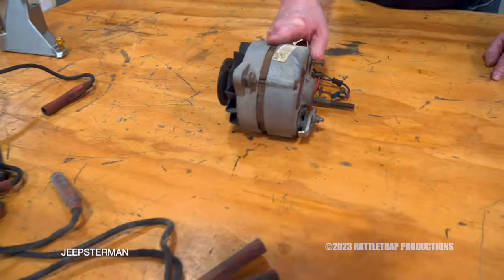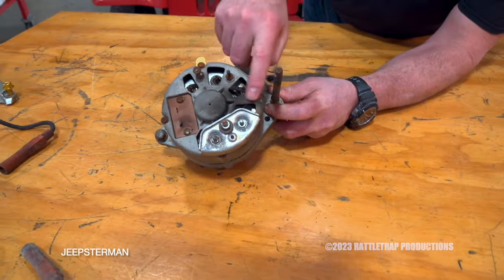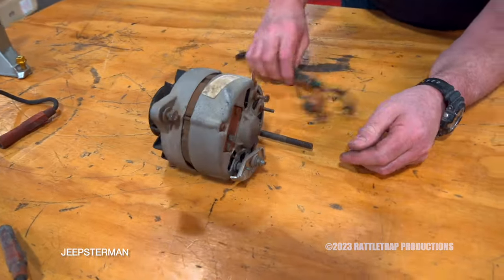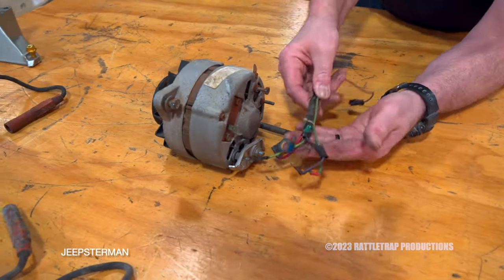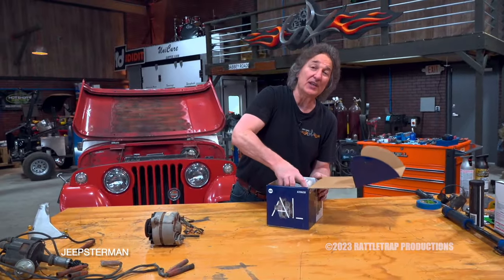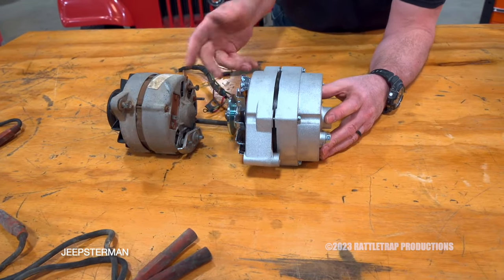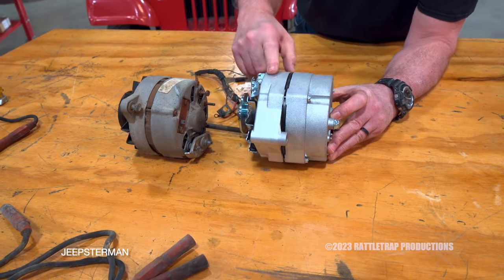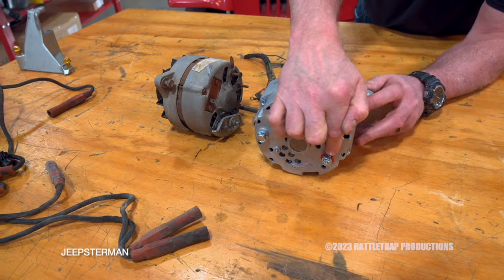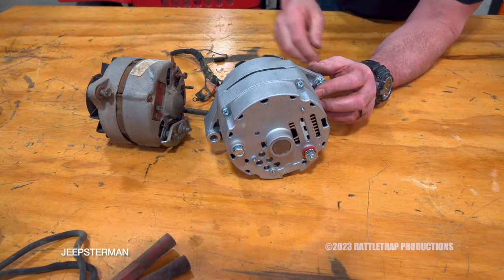The next piece is the alternator. Just like the distributor, we could reuse this old original alternator, but remember — there was a fire under the hood of this vehicle, so you know this thing is toasted. Also, it was a five-wire hookup, which is a pain. So we're going to upgrade to a GM-style one-wire alternator. In spite of the size difference, this will actually bolt right in place of the original alternator, give us way more power, and it is a single-wire hookup. This is one of the best upgrades you can do to any vehicle to simplify your wiring and get you the power you need.